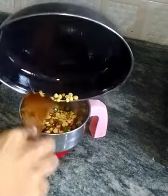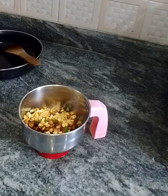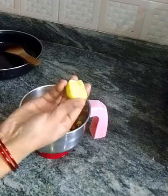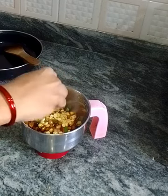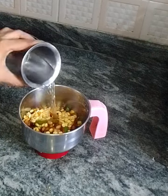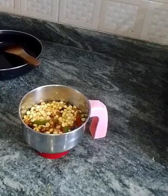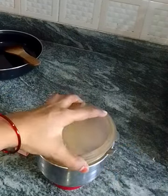This chutney is very good. Chintapandu chutney — tamarind chutney. But I have lemon instead. I squeeze half a lemon. If you put lemon in the chutney, the taste is very different. I put the lemon in the chutney.